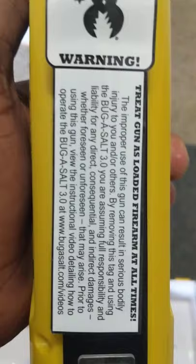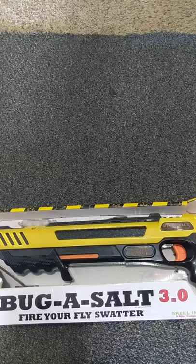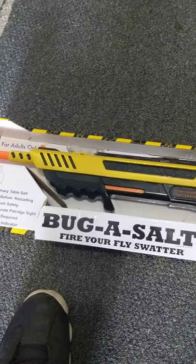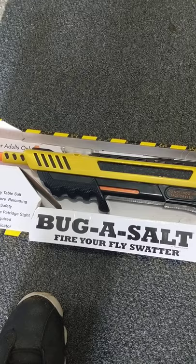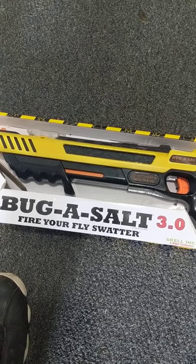I did not have a lot of success. For $50 I feel like this was a waste of money. To kill the one fly I did kill, I had to be almost a foot away. At about two feet away it seemed to stun the fly but didn't kill it. Sometimes the stunned fly wouldn't fly again, but sometimes by the time you pump it for another shot it was able to get away.